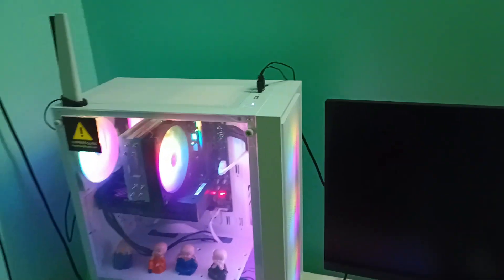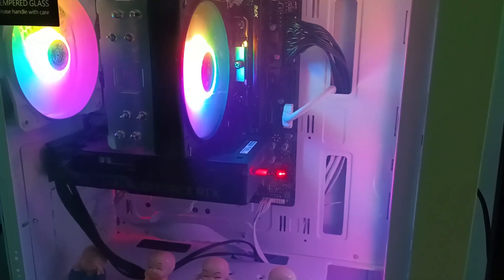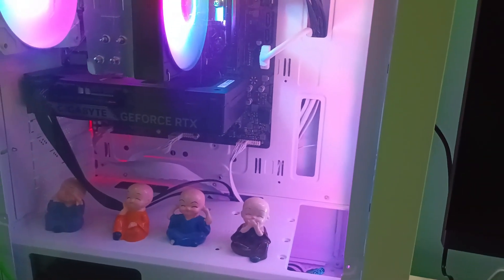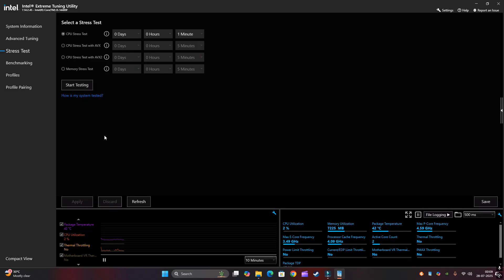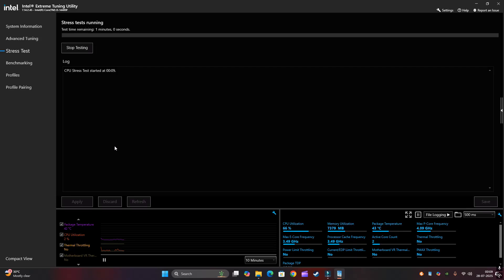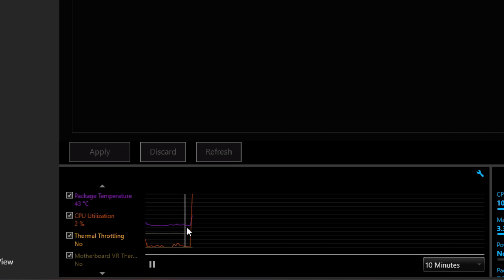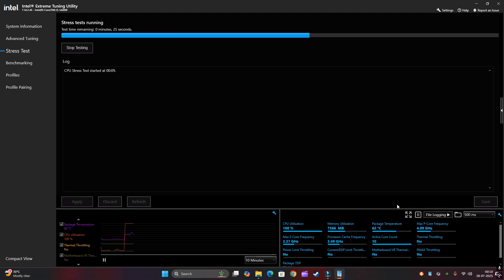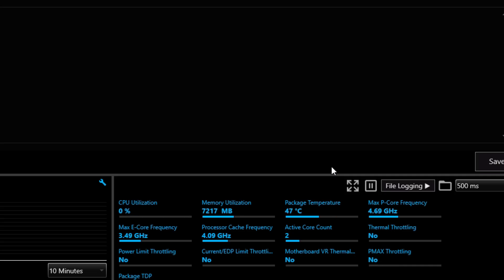Let's turn it on — it's working properly, no issues, no noise or vibration. Now let's check the Intel Extreme Utilities stress test. Before the test, the temperature was less than 50 degrees Celsius. When we started the test it spiked to more than 60 degrees Celsius, which is quite normal. If it stays below 70 degrees Celsius, our air cooler is quite effective. After the test it should drop back down below 50 degrees Celsius — and yes, it does. That's great.